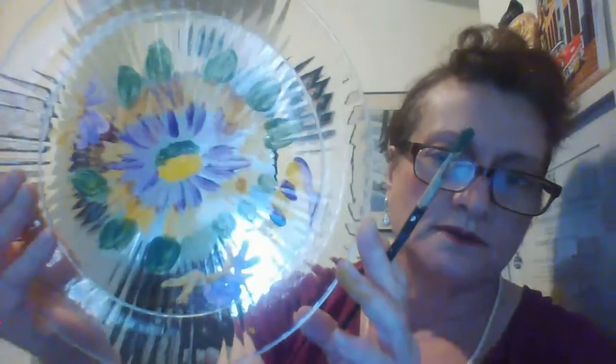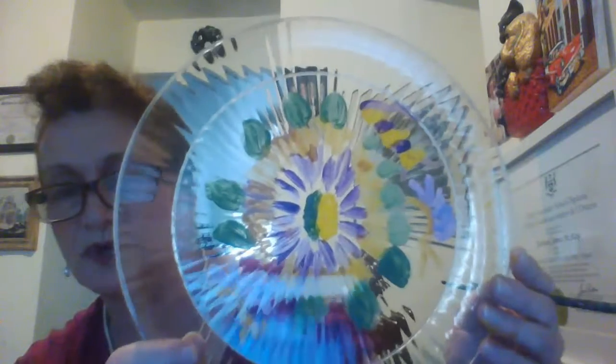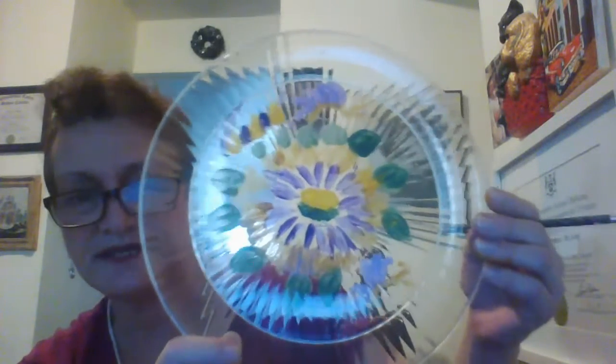Some people want to put a plaid pattern down the side too. This looks nice. You can fill it in wherever you like. This will take about half an hour to an hour to dry. You can put it on another plate. It just dresses up the kitchen. You can make four or five plates with the same pattern and they'll look really nice together.